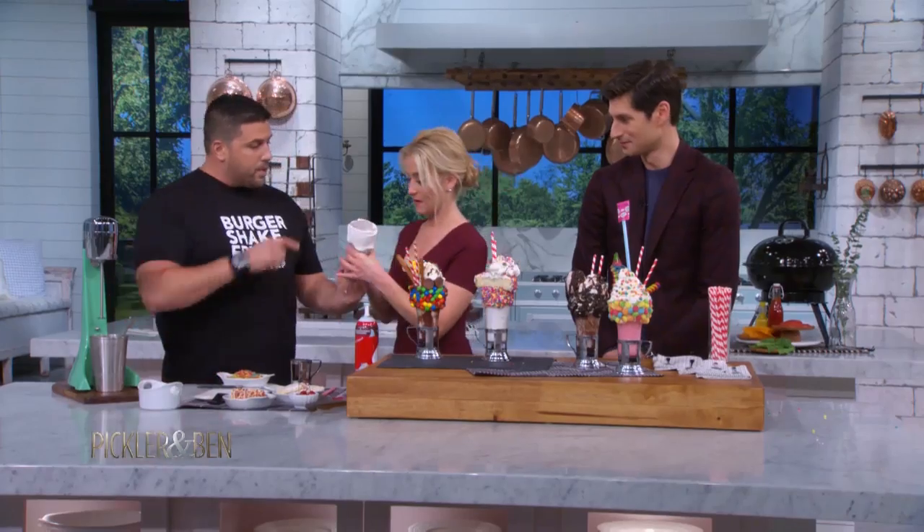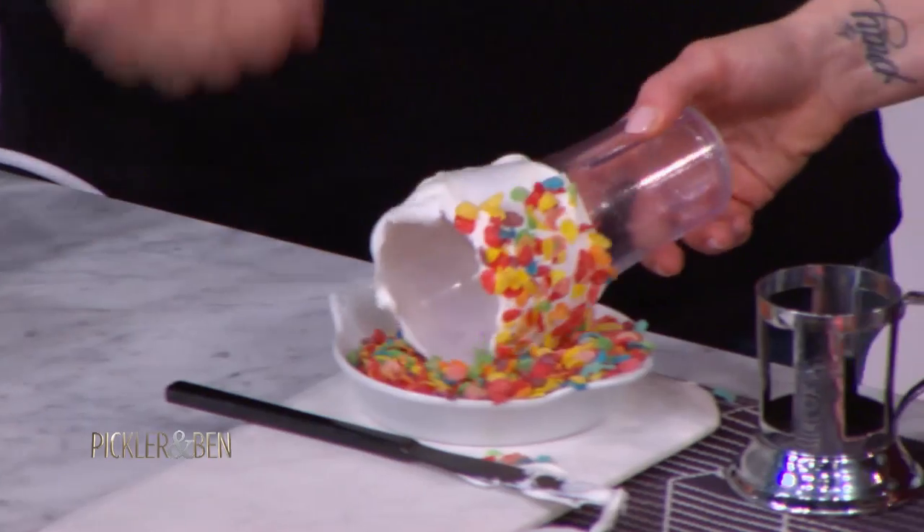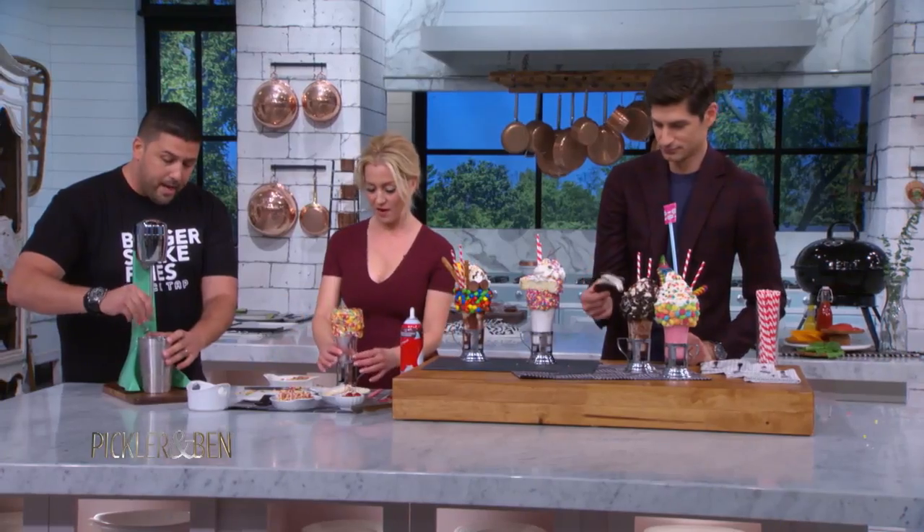What we do is — that's the glue — and that's how we get all the stuff on the outside. Roll it right in those Fruity Pebbles, just roll it in there. Press it, go ahead, make a mess.